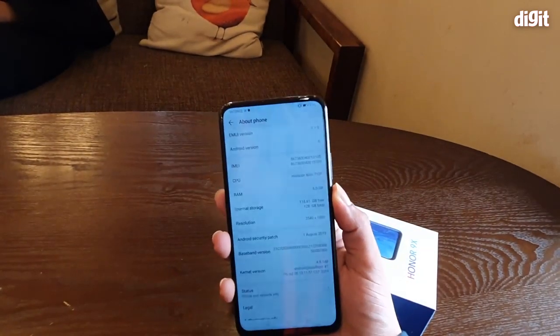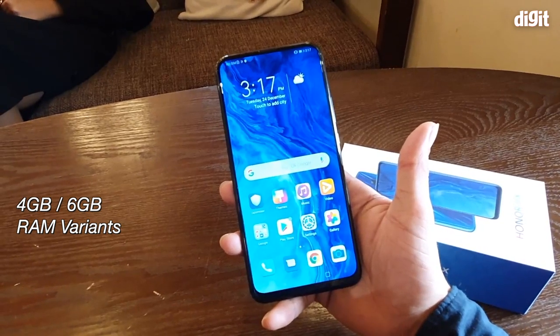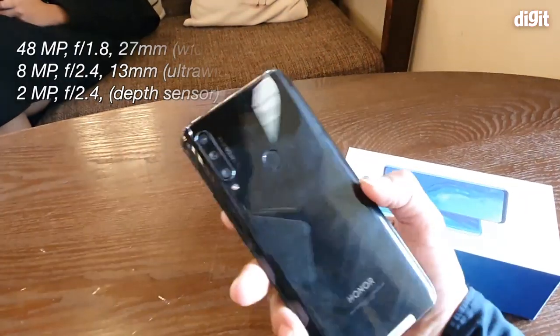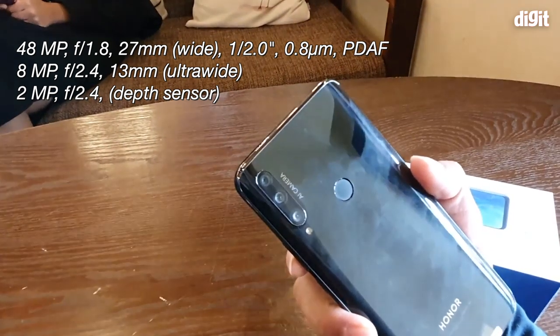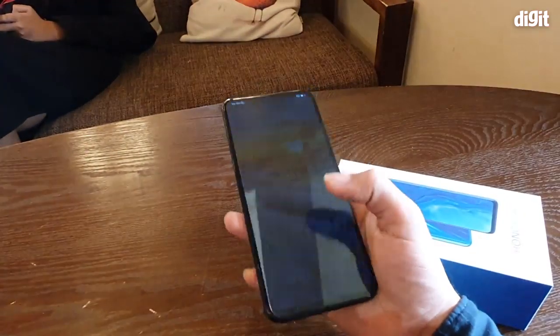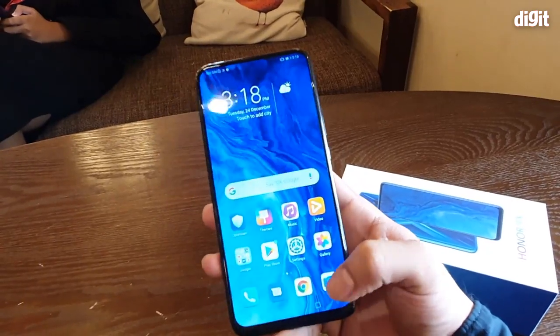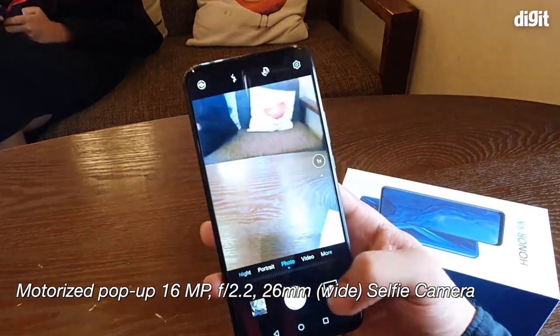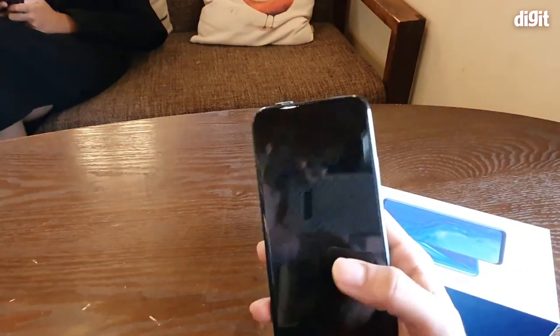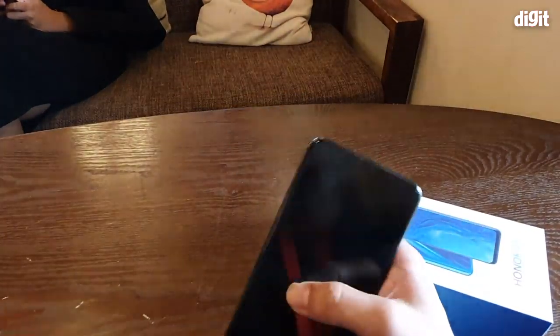The Honor 9x comes in 4 GB and 6 GB RAM variants with up to 128 GB of storage. On the back, there's a 48 MP main camera sensor with an f/1.8 aperture, a 2 MP depth sensor on top, and an 8 MP ultrawide sensor on the bottom. The front camera is a 16 MP sensor housed in the pop-up mechanism. The company says the mechanism has fall-detection, and if you press it, it will automatically retract on its own.